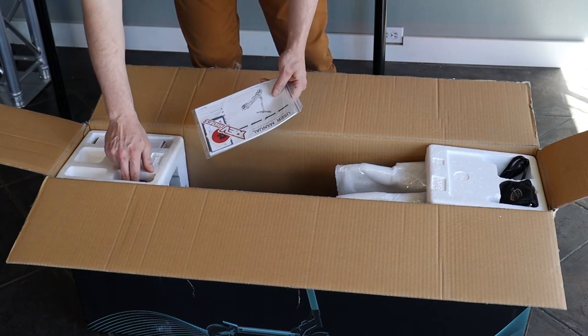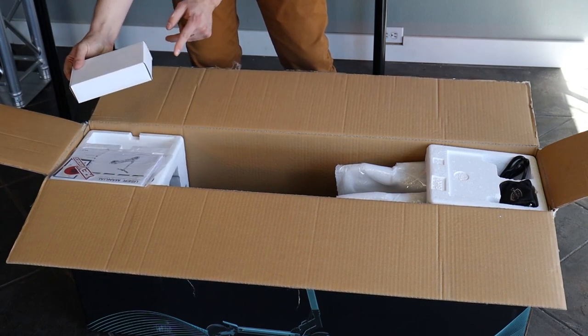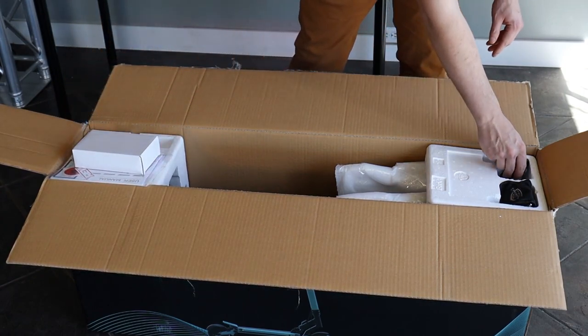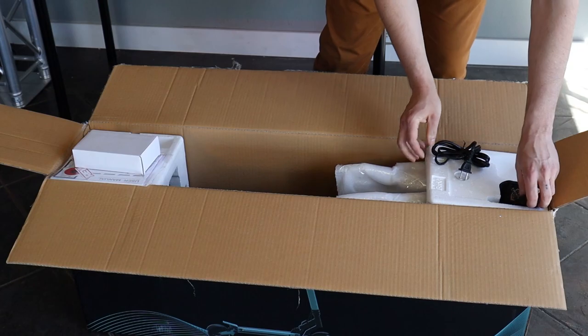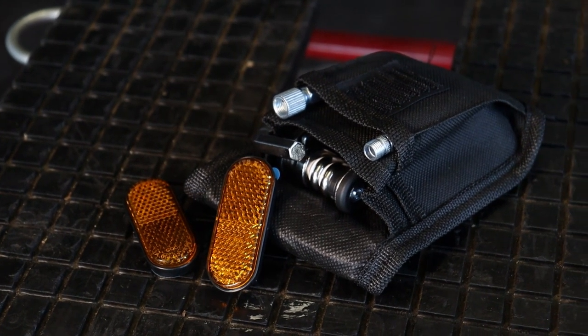We've got some universal reflectors, your charging brick, your charging cable, and then your V-Set tool kit. This is going to have everything you need to get out on the road.